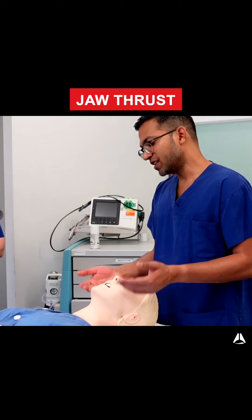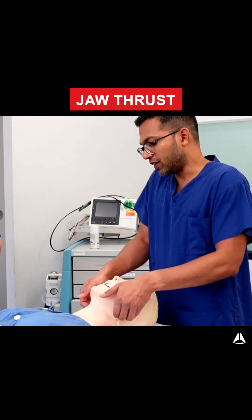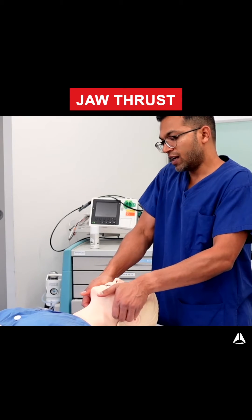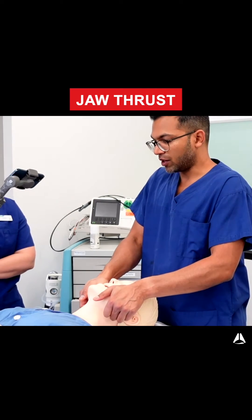Sometimes you need your strongest fingers to do this. Using the pointer finger and middle finger, and sometimes placing the palm on the cheeks, allows an even bigger jaw thrust. Especially in the most difficult patients, this is pretty optimal.